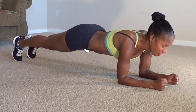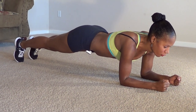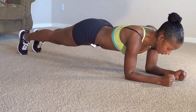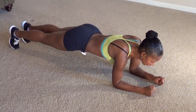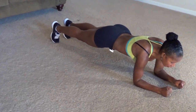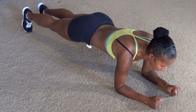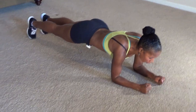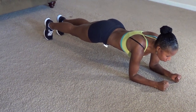40, 41, 42, 43, 44, 45, 46, 47, 48, 49, 50, 51, 52, 53, 54, 55, 56, 57, 58, 59, 60.